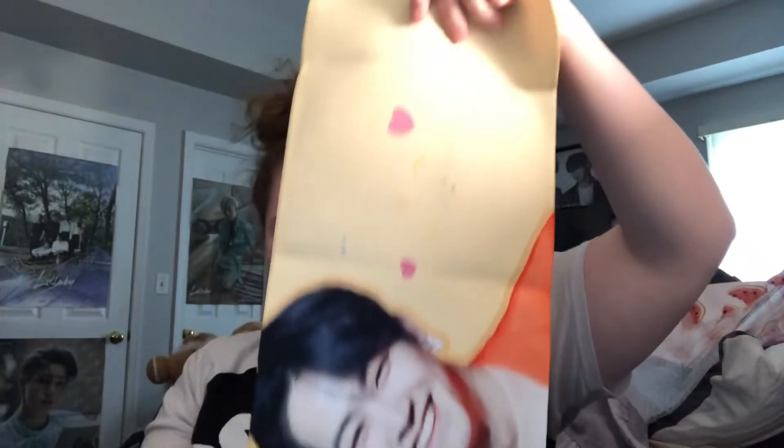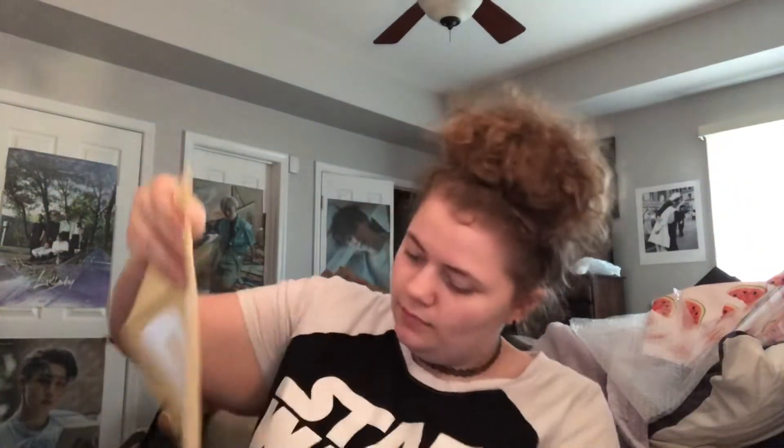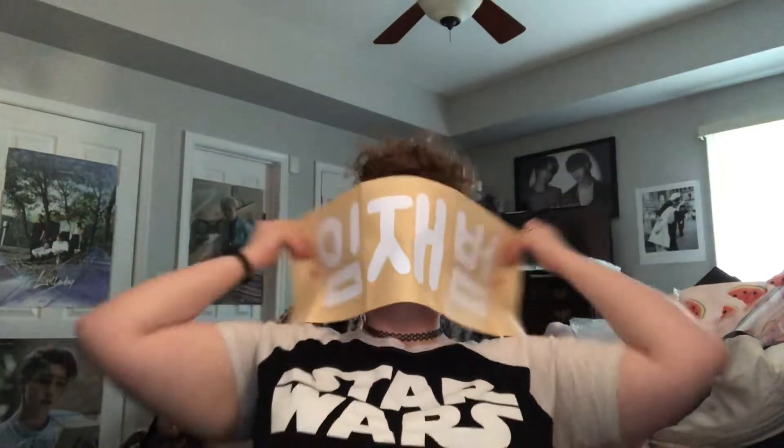Oh my goodness, I'm gonna scream — look at it, oh my gosh it's so cute! I love this, this is adorable. Then we have the slogan. Oh my goodness, I love this — this is adorable. I love this so much. Now the photo cards!